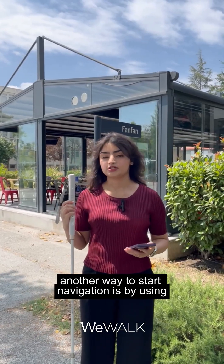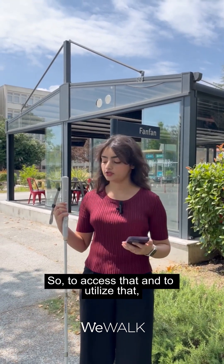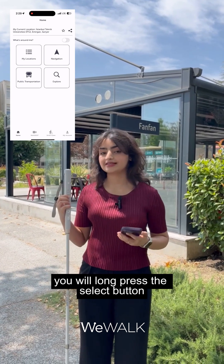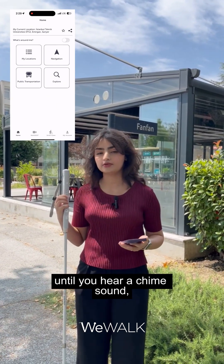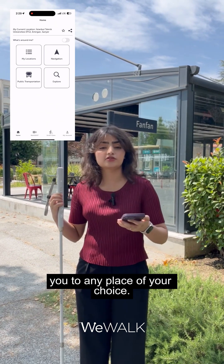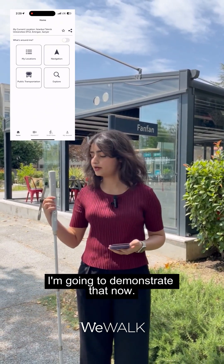Another way to start navigation is by using the voice assistant feature. To access it, you will long press the select button until you hear a chime sound. Once you hear that sound, you can ask it to navigate you to any place of your choice and it's going to start the turn-by-turn navigation accordingly. I'm going to demonstrate that now.